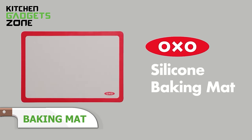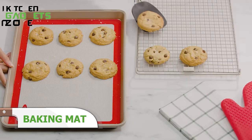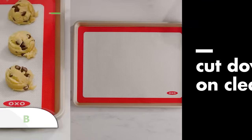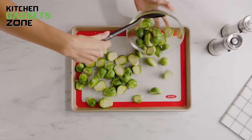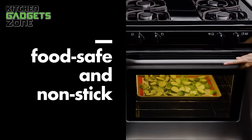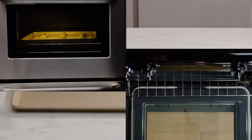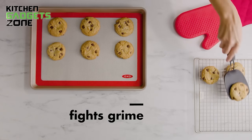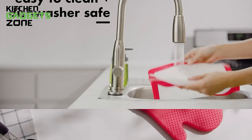OXO's silicone baking mat simplifies cleanup by providing non-stick surfaces that protect pans while withstanding up to 480 degrees. The fiberglass interior reinforces the structure so it lies flat, while the silicone exterior resists residue from sticking. Gone are the days of wasteful parchment paper or oil spraying for basic goods. This reusable liner saves money over time while cutting back on scrubbing. Keep your pans pristine and enjoy baking anything from pastry to frittatas and more without the hassle.